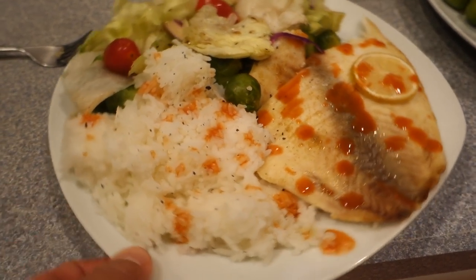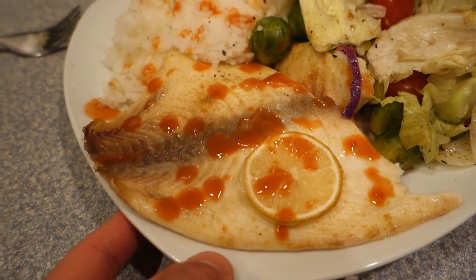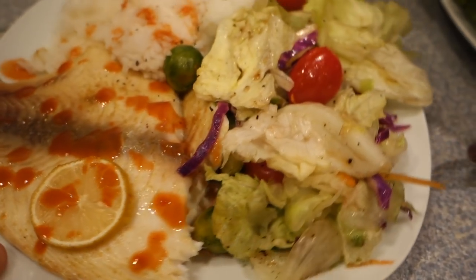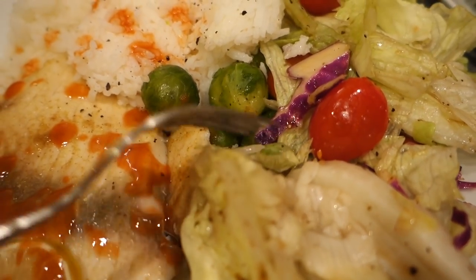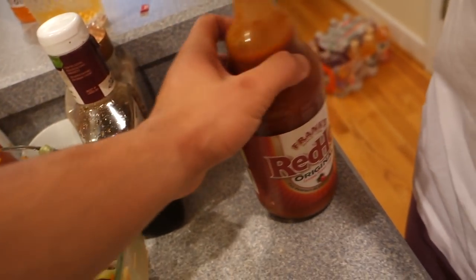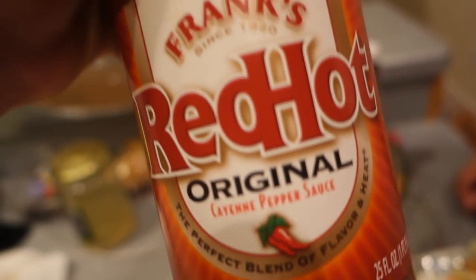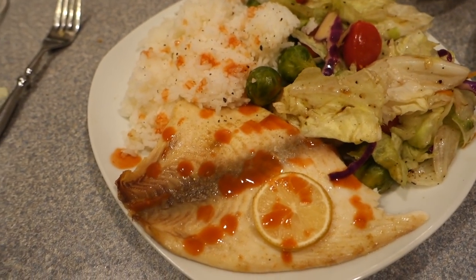Alright family, here is our post-workout meal: 300 grams of cooked white rice, seven ounces of oven-baked tilapia, that easy side salad, and some brussels sprouts hidden underneath. I actually love brussels sprouts — probably one of my favorite vegetables. We also put some Frank's Red Hot on there. I'm super hungry so we're gonna enjoy this meal. I'll let you know if we eat anything else — it's gonna be a chill old-school training, eating, and making gains kind of vlog.